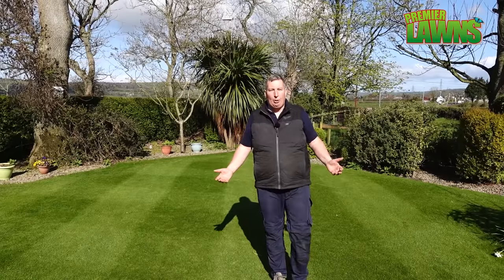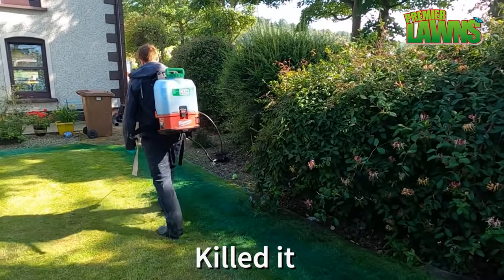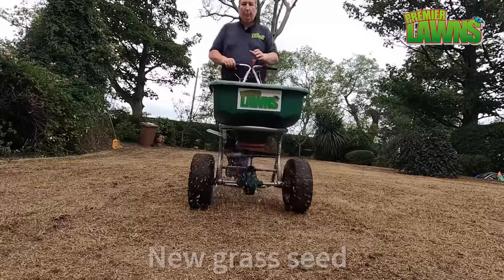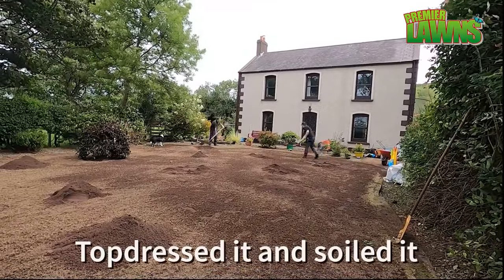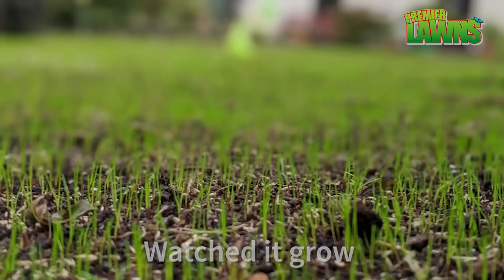The lawn looks great now but 18 months ago it was a different story. It was covered in weed grasses. We killed it off and we showed you every step of the way. We put down fresh grass seed, top dressed and sodded it, leveled it, fed it, watered it, and watched it grow.